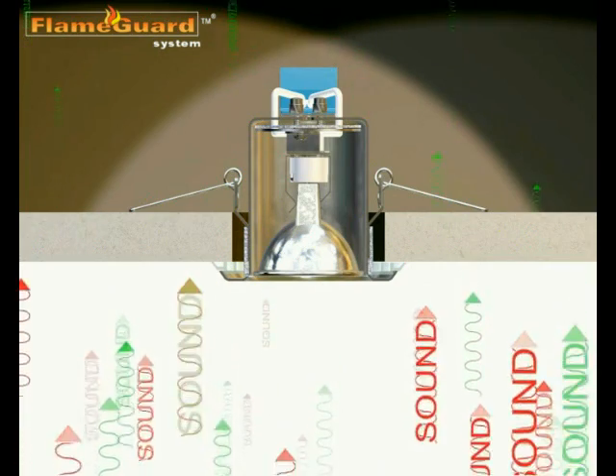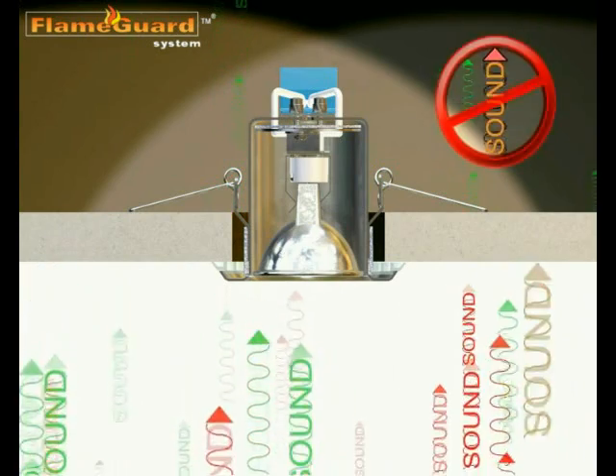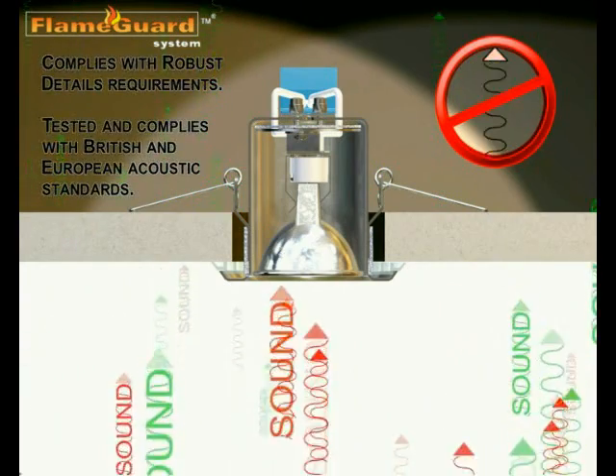Robust detail requirements are complied with in full with Flameguard. It's tested and fully approved to all BS and European acoustic standards relating to airborne and impact noise.